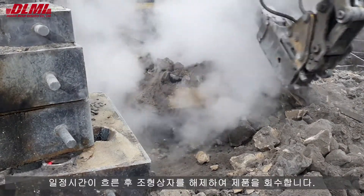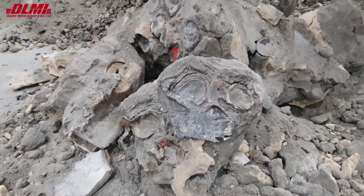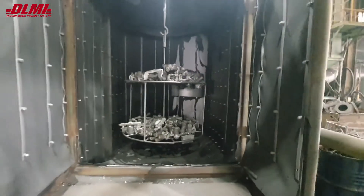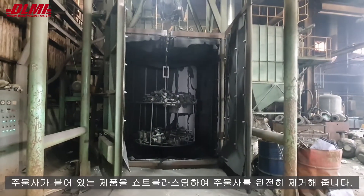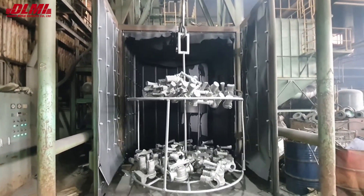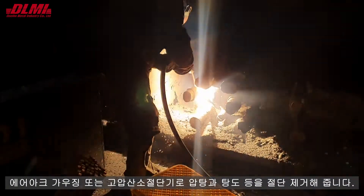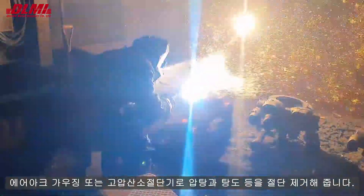After a certain period of time, the flask is released from the metal and the product is collected. It completely removes the sand by shot blasting the product, then cuts and removes sprue and risers by air arc gouging or high-pressure oxygen cutting machine.